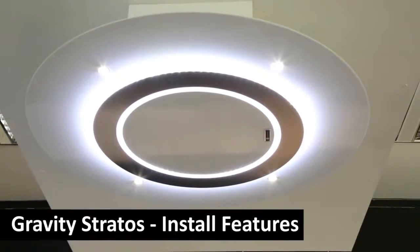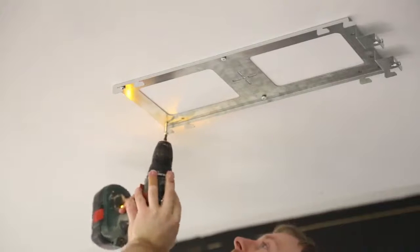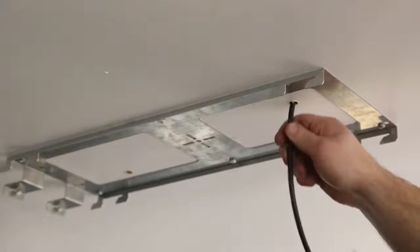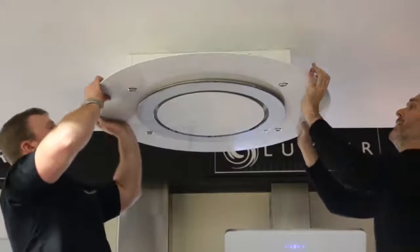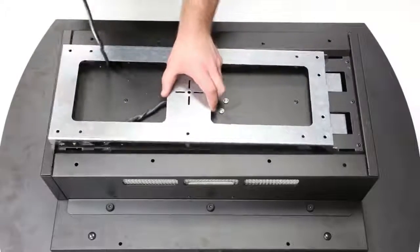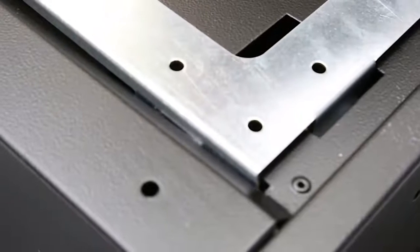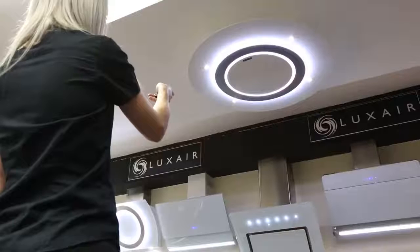The Gravity Stratos is very easy to install. A fixing bracket is provided to secure to the ceiling — measure and fit it to the ceiling where required. Ensure there is a small hole for the electric cable to fit through. Raise the hood to the ceiling bracket and guide it onto the bracket. You will need to angle the hood slightly to mount it and then slide it to make sure it is on correctly. Secure the hood with two safety bolts provided in the bracket, which will ensure the hood does not come loose from the fixing.